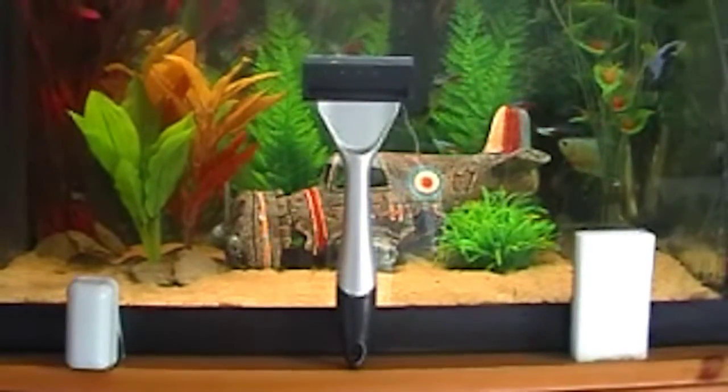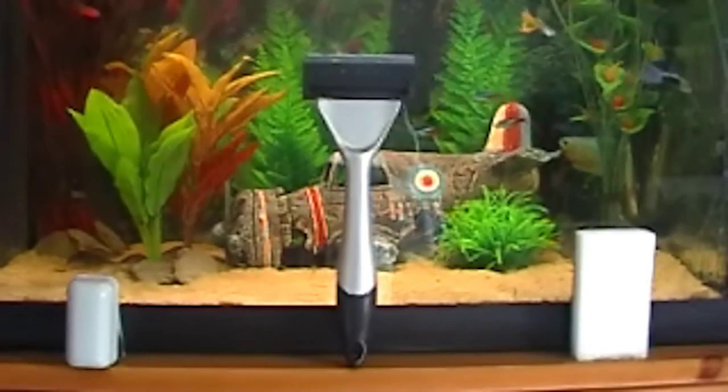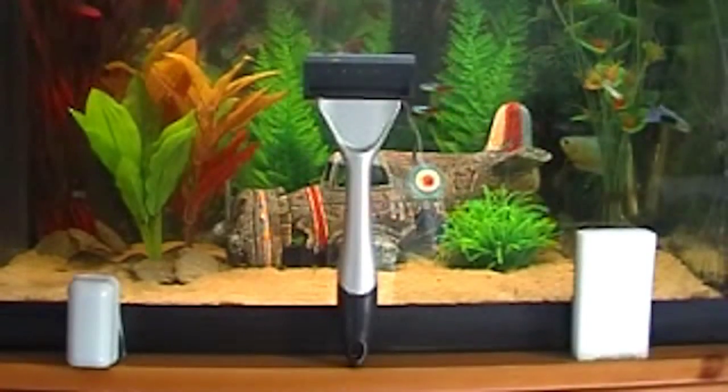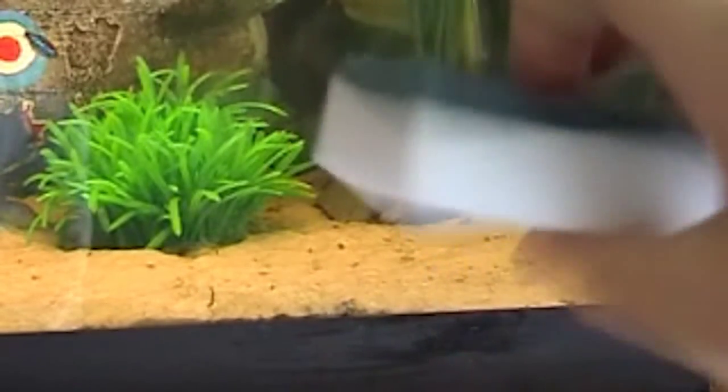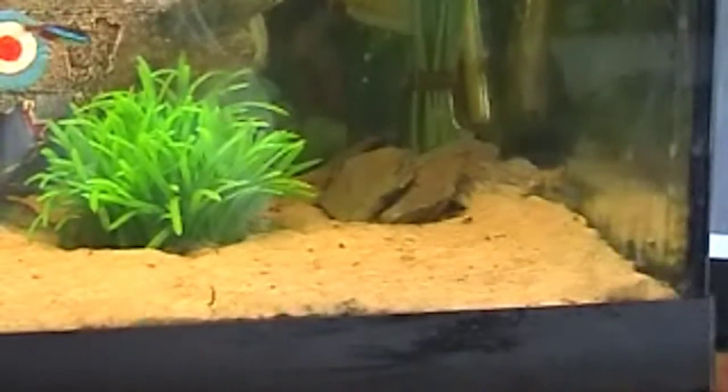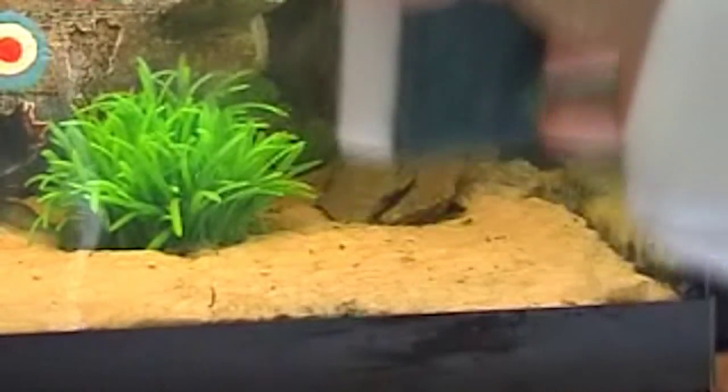The different products you can use — the three general ones that I use. On the right you've got the general sponge; you can buy them really cheaply, a pack of them. It's just a general sponge, green on the back and then white. Don't use that side, just use the white side. You might want to rinse it in hot water, sterilise it. It doesn't get the hard algae off but still works quite well.